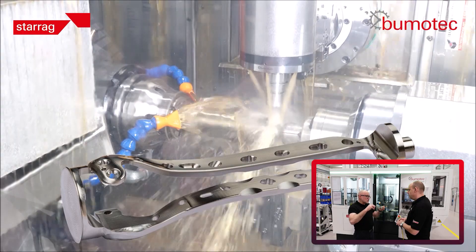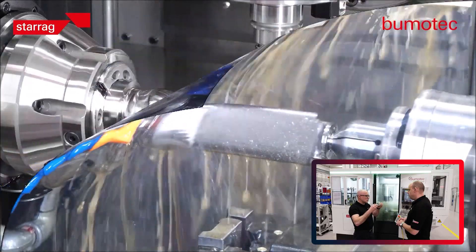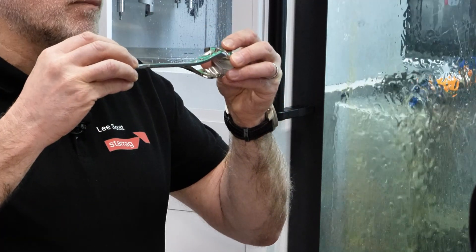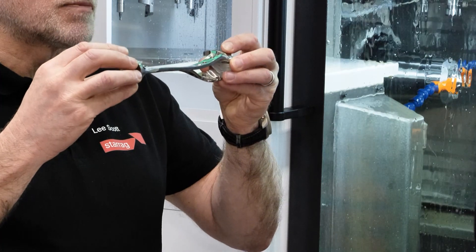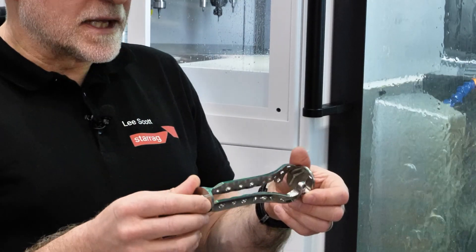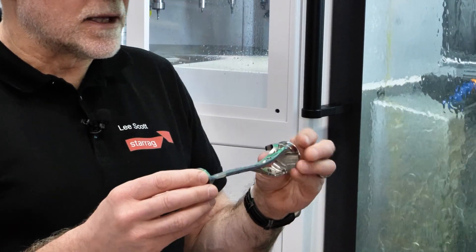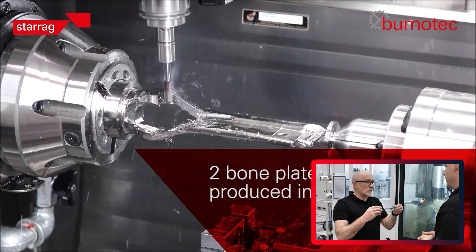Holding between centres, we then machine the rest of the component, but it's really important that we have synchronised drives and we hold the part throughout the whole process — otherwise if we let go it's just going to spring. And you might get chatter and vibration with a part like this when you're machining.